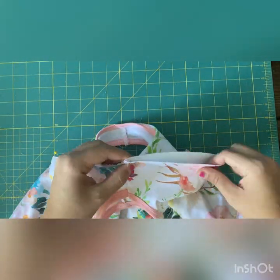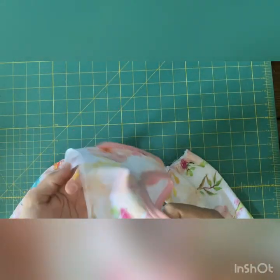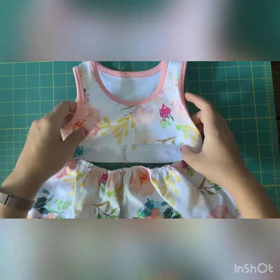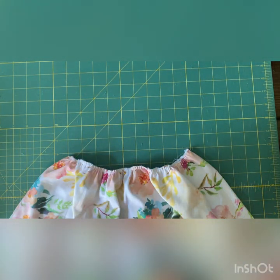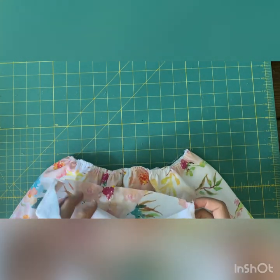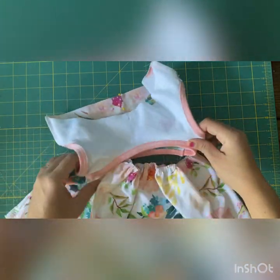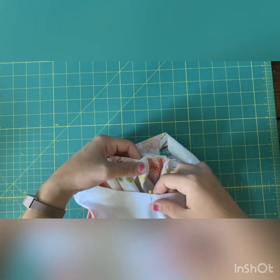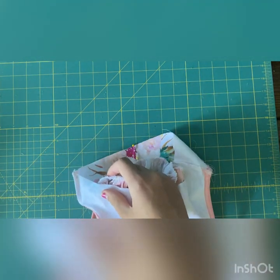Find the center front and center back of your bodice top. For the peplum, put the seams together, fold in half, and stick a pin in it so you know where the center is. Match that up with the center front and back of the skirt part. You can fold the skirt up over the bodice, or turn the top inside out and slip the skirt up and in — ultimately you just want to put it right sides together.